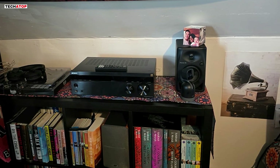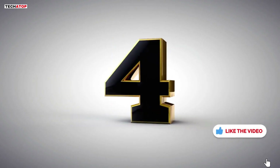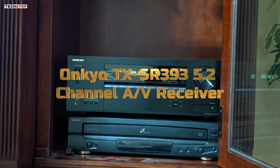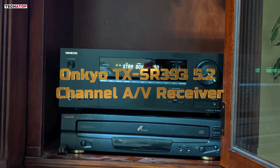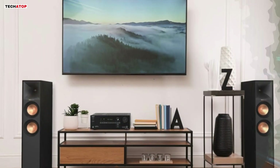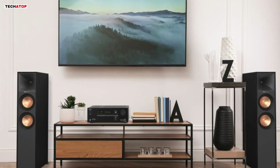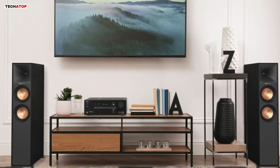Overall, the Sony STRDH190 is a perfect choice for both casual listeners and audiophiles on a budget. Number 4. The Onkyo TX-SR393 5.2-channel AV receiver offers solid performance at an affordable price, making it a great choice for those looking to upgrade their home theater system without breaking the bank. With 155 watts per channel, this receiver provides ample power to drive your speakers, delivering clear and dynamic audio whether you're watching movies or listening to music.